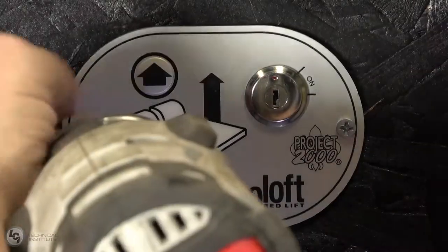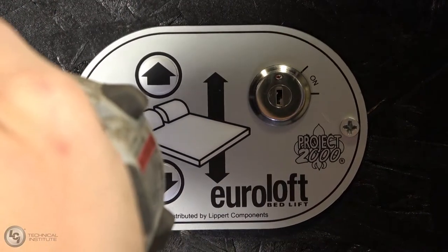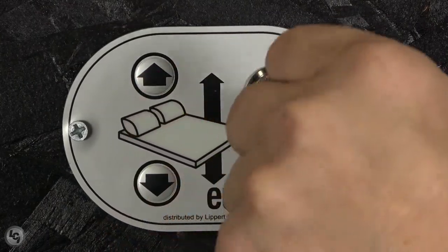Once the switch has again been re-secured, test the switch for proper operation. Remember, the key has to be in the on position to test successfully.